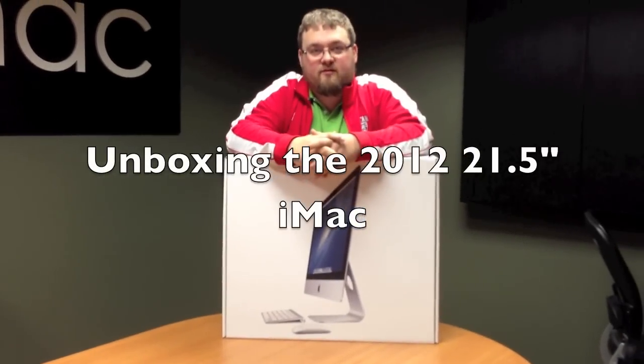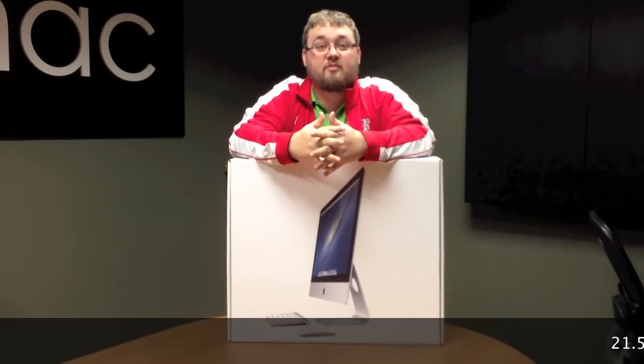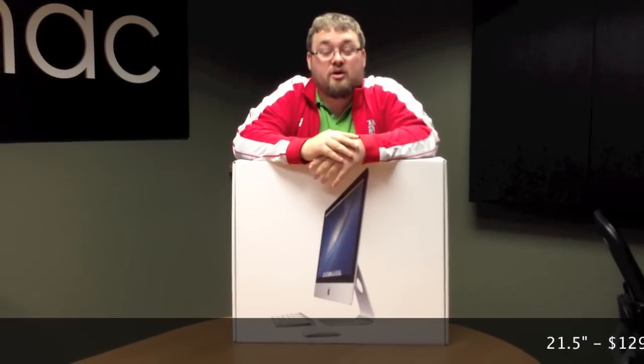This is the brand new 2012 iMac from Apple. This has been very highly anticipated because it's the first redesign they've had in about three years.